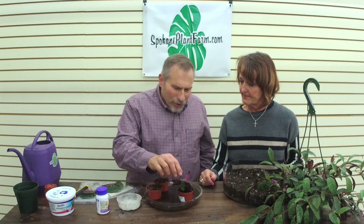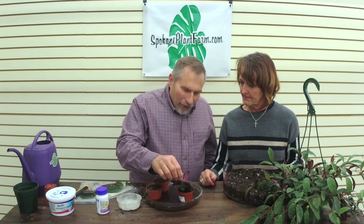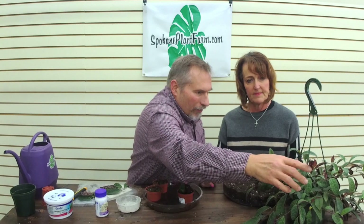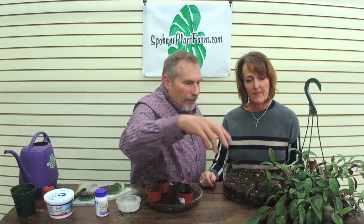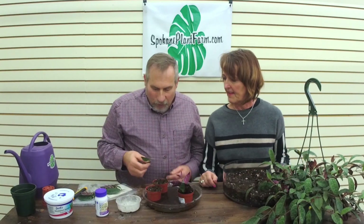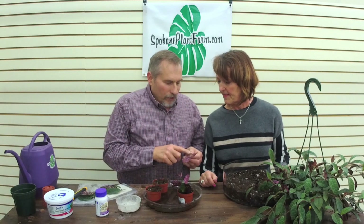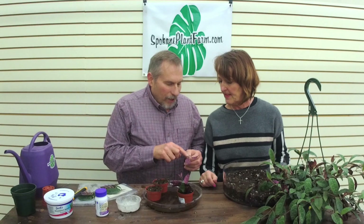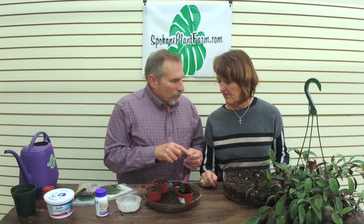When we propagate this plant, there are two ways we do it. One is from a tip cutting. If you look at a stem like this, here would be our tip right there. And then the other way is a leaf and eye. The leaf and eye has basically just the stem, and then there's the leaf, and right here where the two come together is what we call the eye.